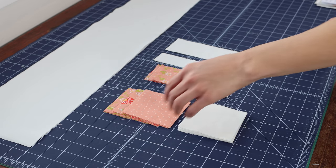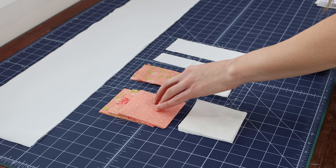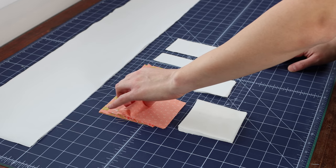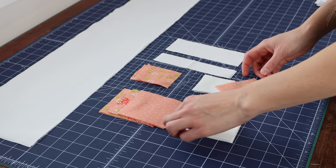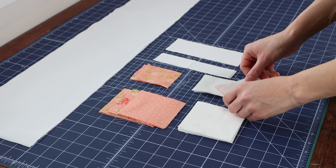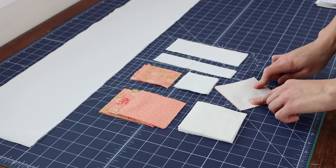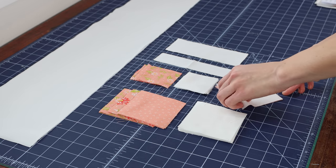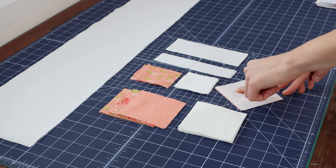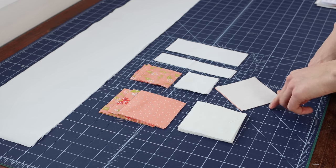The first actual step in making this pillow is we're going to need to make some half square triangles. So you're going to want to take a print square and a background square, put them right sides together, and you're going to draw your lines on the low volume square, and you'll sew on those two drawn lines.